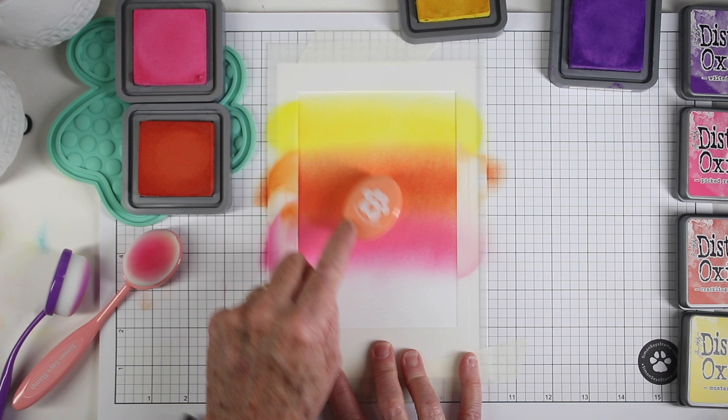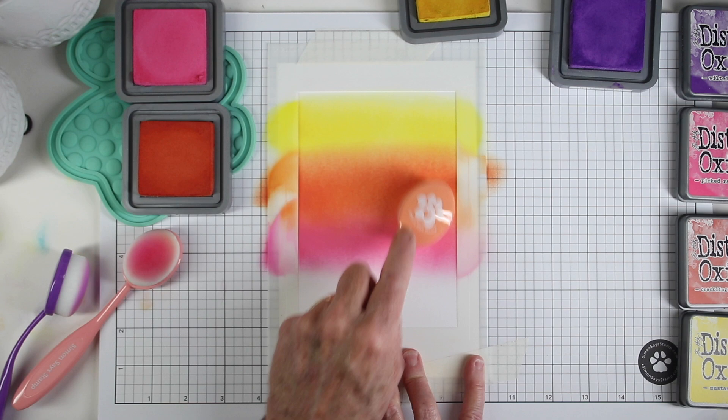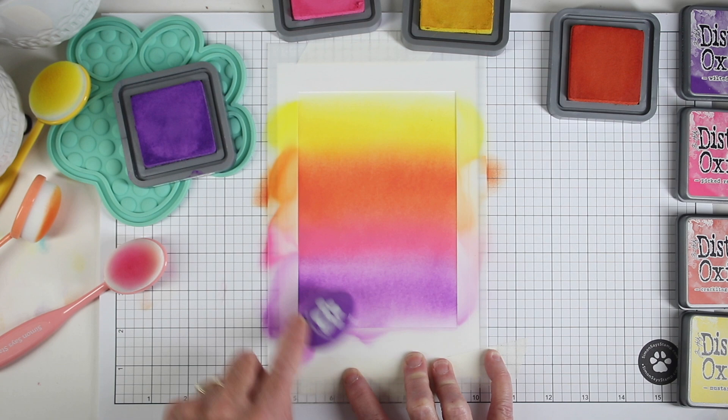I can kind of fill in that little ridge of blending and get a really nice transition, and finally I can add in wilted violet to finish out the combination of colors.